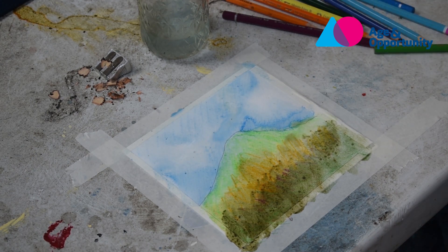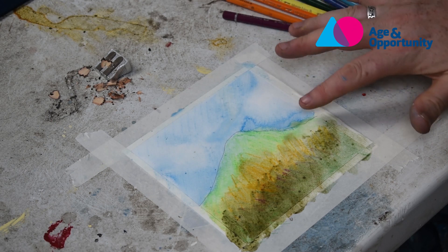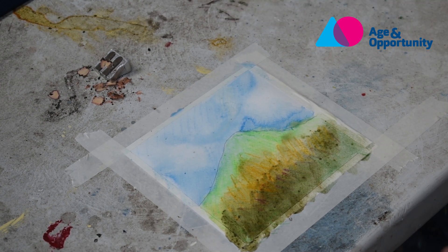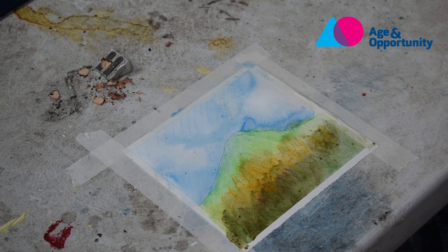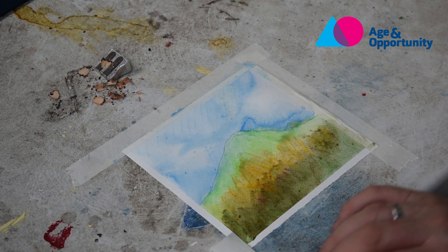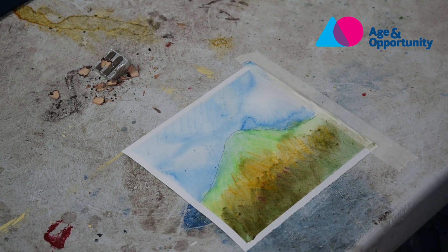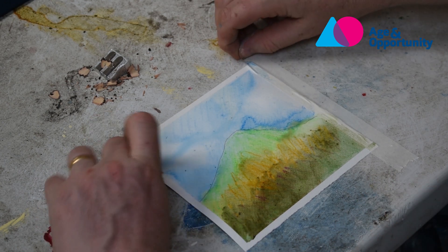You can see as it dries the colours kind of bleed into each other and you get these random things that are actually really beautiful. This is a bit wet — in an ideal world I'd let it dry out completely before calling it finished — but I'm going to start taking the tape off, and you can see why we've done it, it makes it look a bit more finished where it comes away. This is painters masking tape, like for house painting — it's really inexpensive and very easy to get.